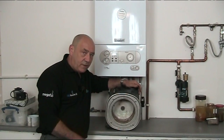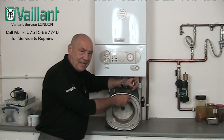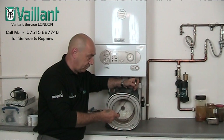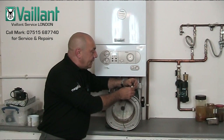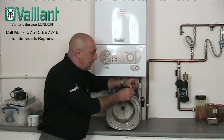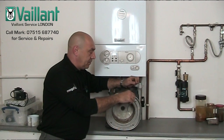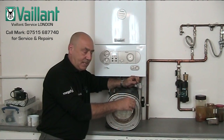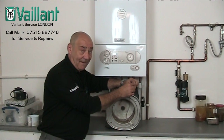Continuing on with our fault code videos, the fault code we're going to be looking at now is the F76 fault code relating to Vaillant Ecotech boilers. This particular fault code is quite catastrophic and I don't particularly like making this video because it's only going to be filled with bad news unfortunately, but it has to be done.